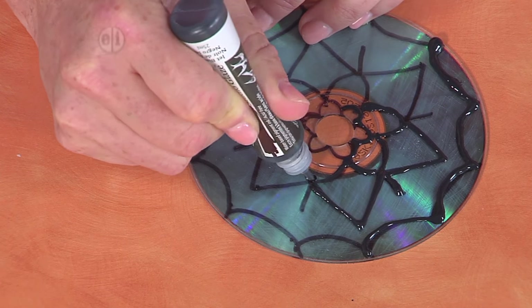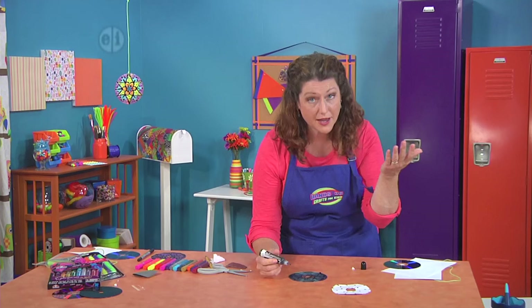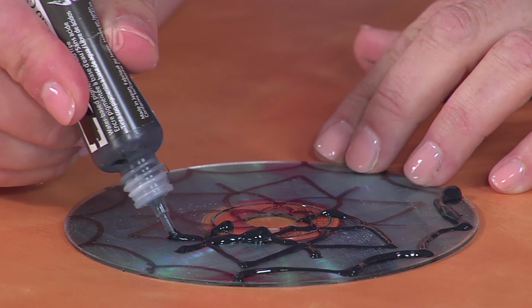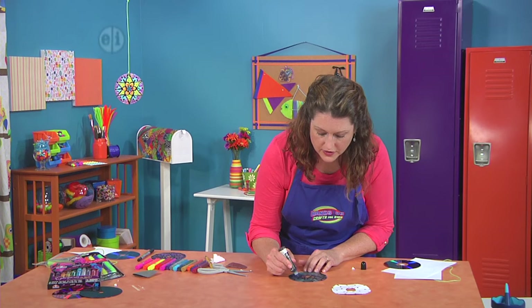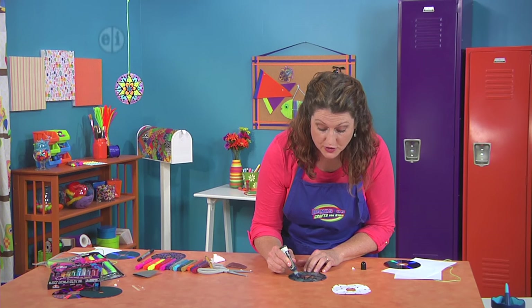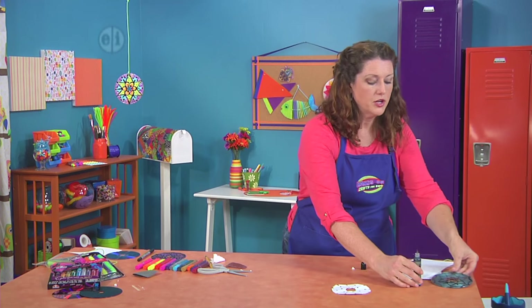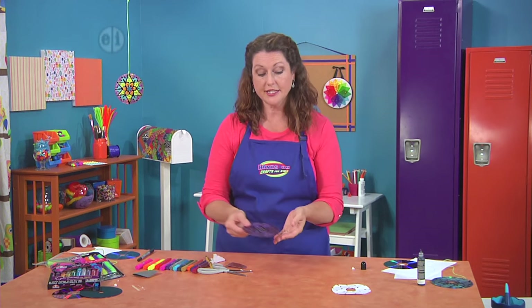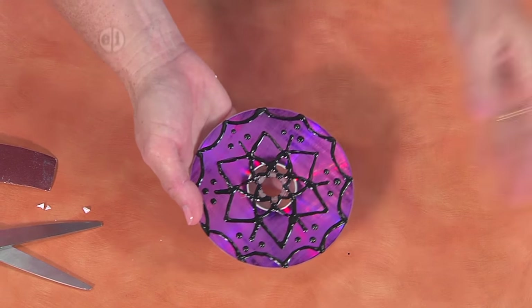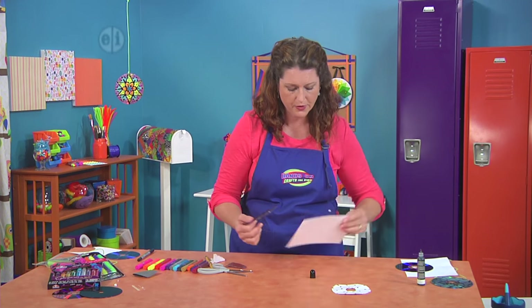This is a fun part. The puffy paint dries raised and puffy so it creates a little well for all of your glitter glue to lay inside and not smoosh around. It also creates a really nice bright bold outline so you can see your colors better. Once that's all done, set it aside — it's going to look like this. I do recommend letting it dry overnight to make sure it's completely dry.